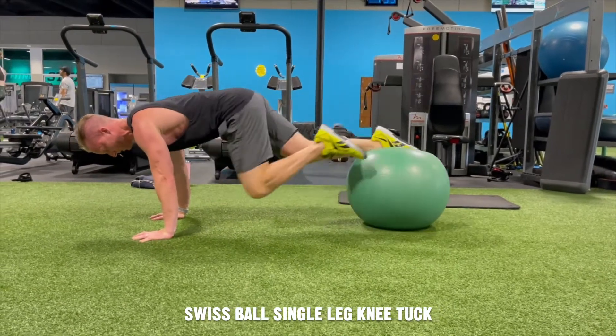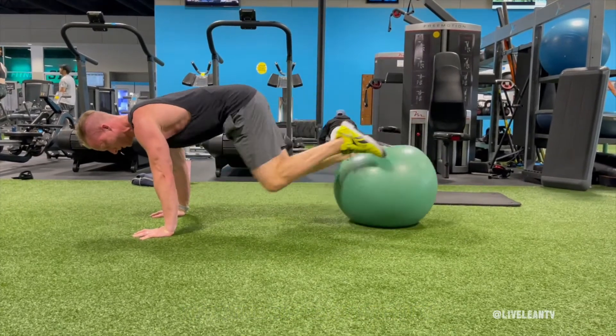The Swiss Ball Single Leg Knee Tuck is an advanced ab exercise that improves core strength and stability.